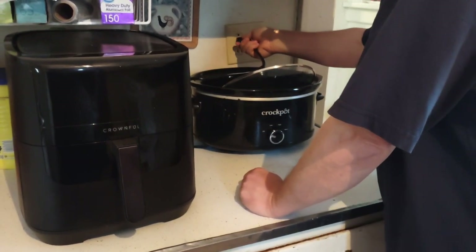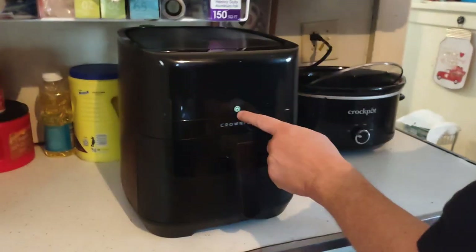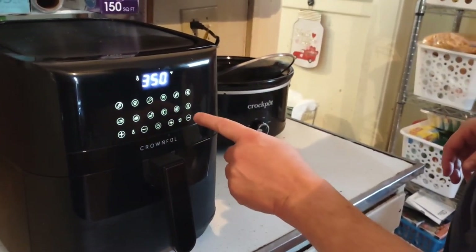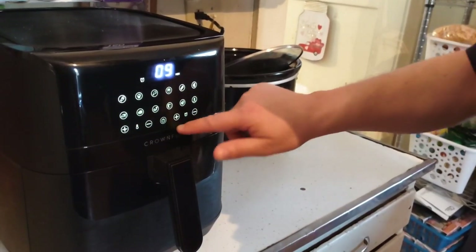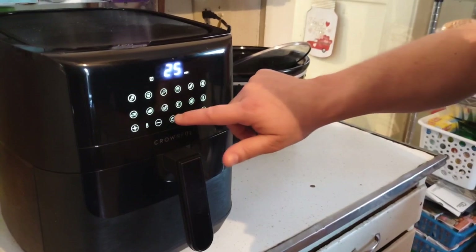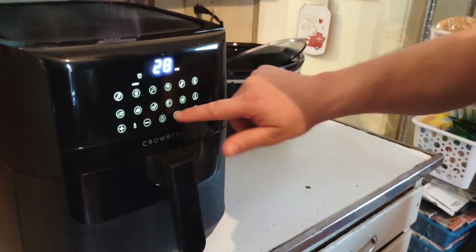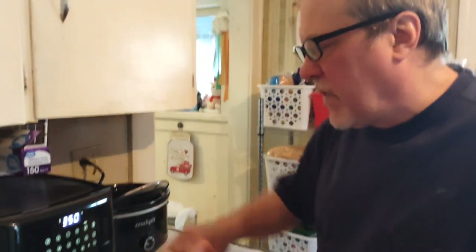We're getting the air fryer preheated to put the meatloaf in. The temperature setting is 350 degrees — preheat for 5 minutes and then cook for 25 minutes.